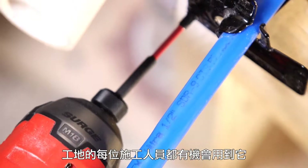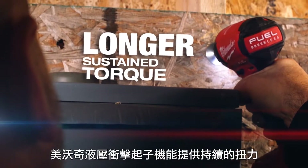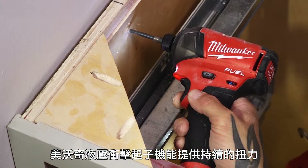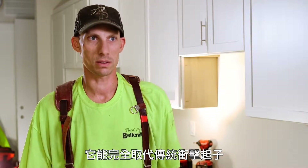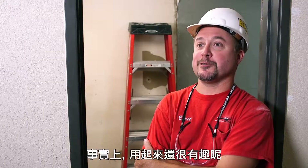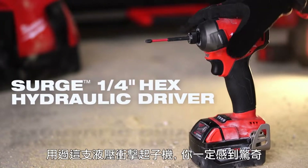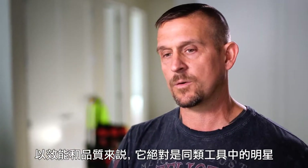Every trade that was on the site got a chance to use it, and every single one of them said the same thing — they were all impressed with it. With the Milwaukee Surge, you have sustained torque through the entire process from start to finish. The Surge could entirely replace the impact driver. It's done everything I want. It's quiet. It's smooth. It's been a joy to use, actually. If you get a Surge, you're going to be pleasantly surprised because it is a rock star when it comes to performance and quality.